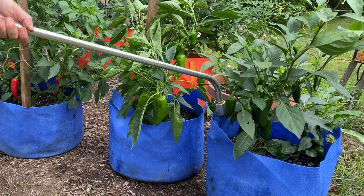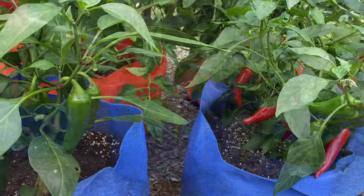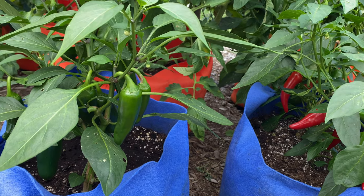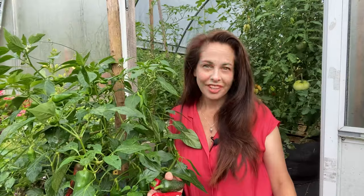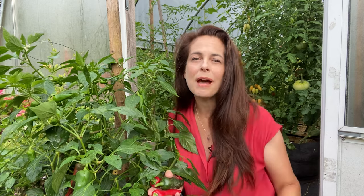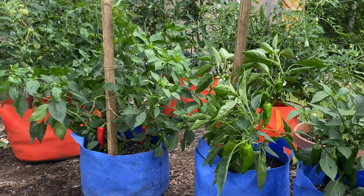I also feed my potted peppers every two to three weeks with a liquid organic vegetable fertilizer. Read the package directions for specific application rates. You may also wish to add a support, like a tomato cage or a stake, to keep the pepper plants upright. This is best inserted right after planting. If you wait until the plant is mature and full of fruits, you could damage the branches or knock those fruits from the pepper plant.